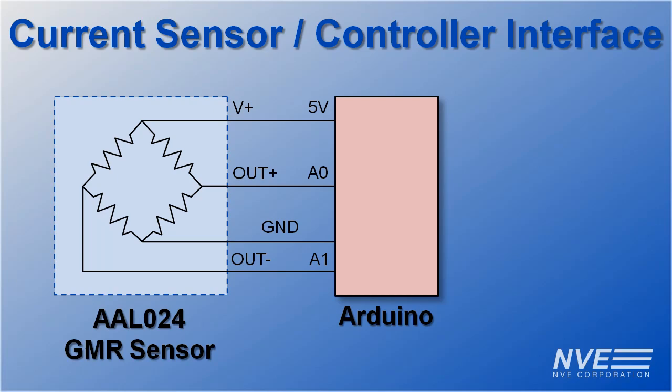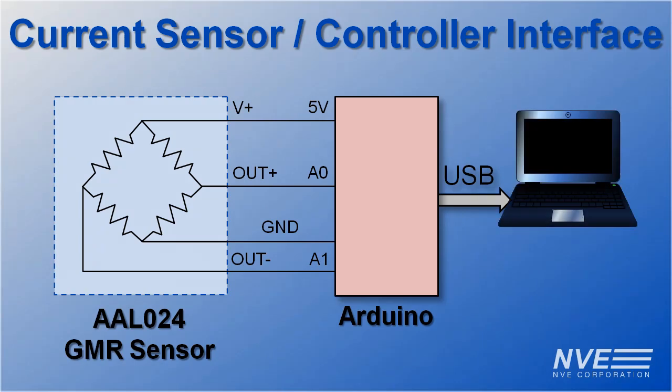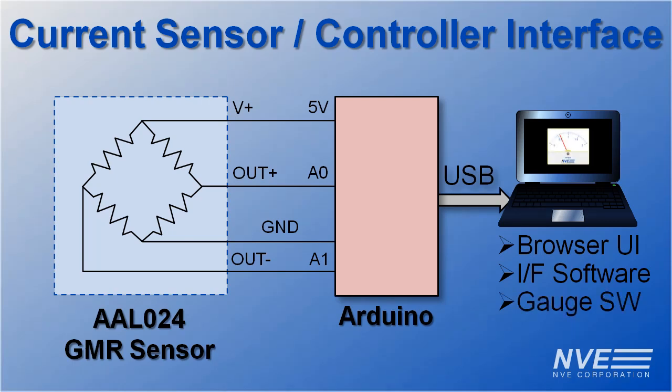The sensor output is enough that we don't need amplification even with just a 10-bit A to D. The Arduino provides a PC interface and an analog output. We're using a Chrome browser, in-volt interface software, and software for a virtual meter. There are specifics towards the end of this video.